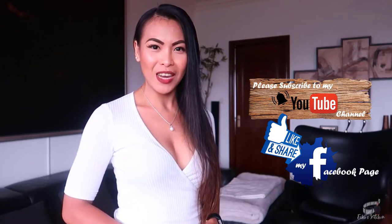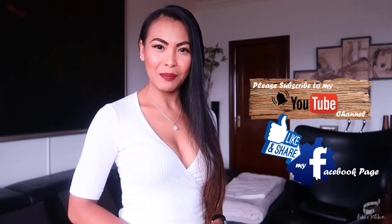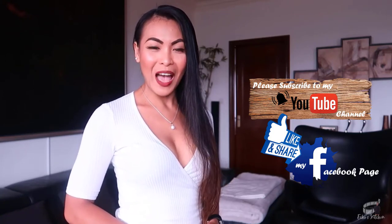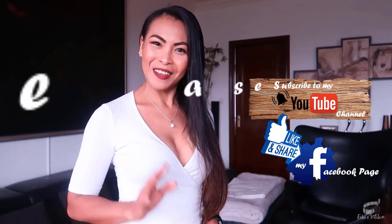I love to provide you with insightful videos and delicious recipes. If you have suggestions or questions about this recipe, please leave me a comment below — I would love to hear from you. Thank you for your support and I'll see you guys soon! Bye!